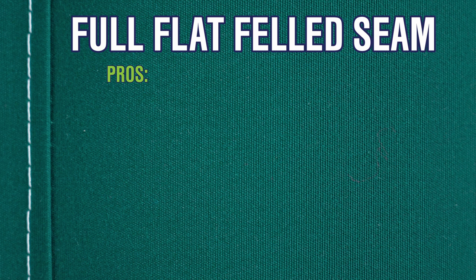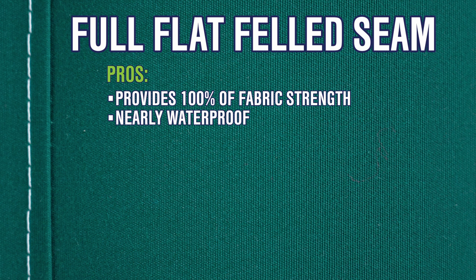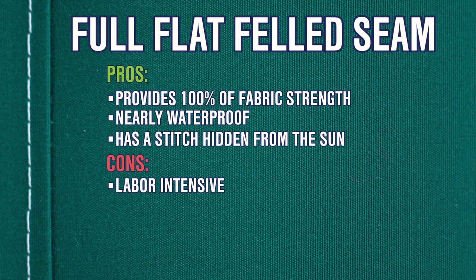This seam is by far the strongest, equal to 100% fabric strength, is nearly waterproof, and has a hidden stitch. Its only drawbacks are that it's pretty labor intensive and it uses a lot of fabric to create the seam — it uses three times the seam width. So a half inch seam will take an inch and a half of fabric. If you don't mind the extra labor, time, and a little bit more fabric used, this is a great seam for canvas work.